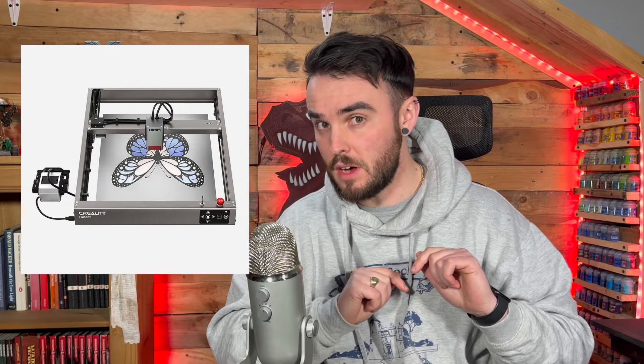I have received a fantastic challenge brief from a sponsor on this channel that I've had before, the Creality Falcon 2, which is a fantastic 22 watt laser cutter. They have challenged me to just make something cool and show you what I can do with their laser. I think I have done that. Let's get into it.